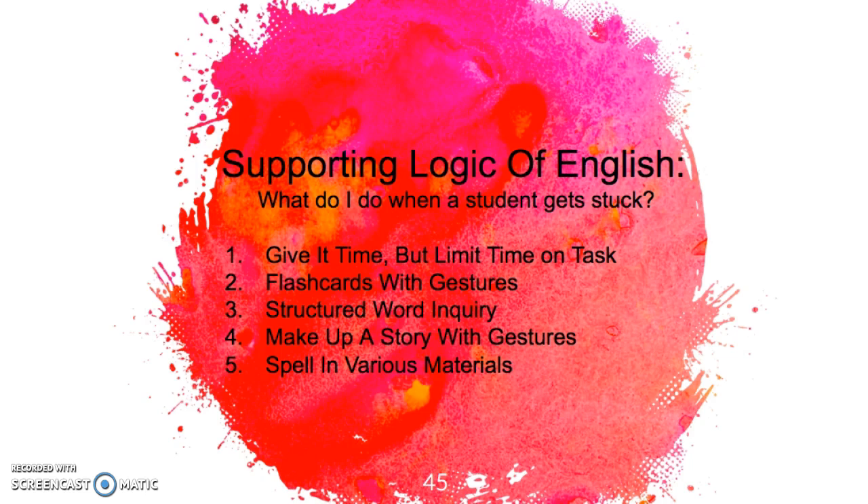Maybe the student is really good at comprehension, so then we work on a comprehension activity, or we just change the setting. They might be working on spelling, and spelling is really tricky, but after five minutes they're going to work on spelling while sitting on a bean bag or doing something totally different.